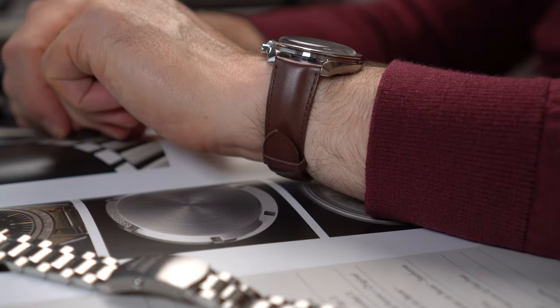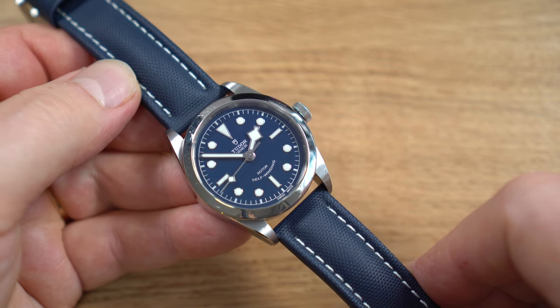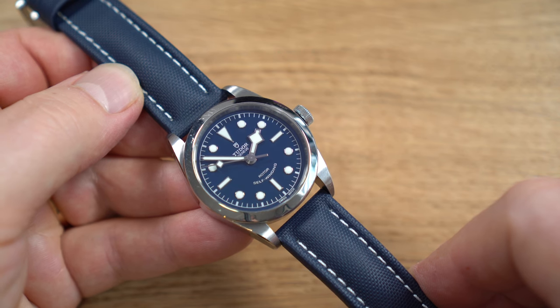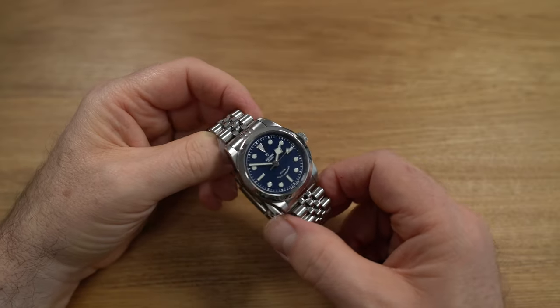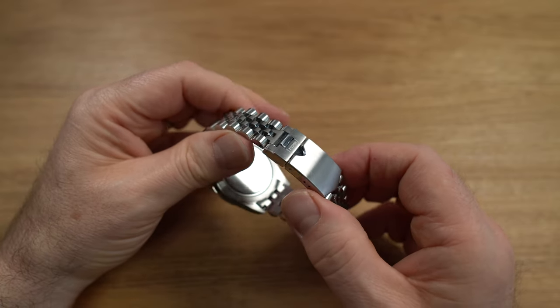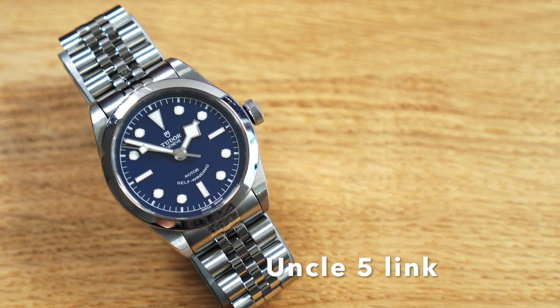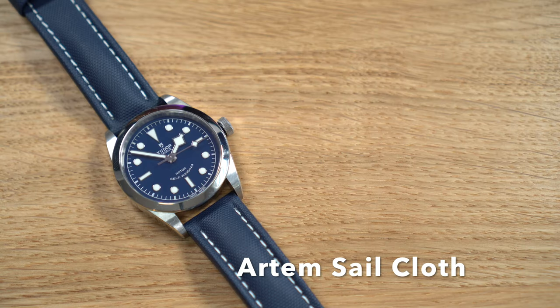I use different strap options on most of my watches — rubber straps, leather straps, and some bracelet options. I thought why not give the Black Bay 36 a bit of treatment — it's one of the longest-standing watches in our collection. I reached out to my friends at Artem, who sent me a sailcloth-style strap — link in the description, and they did supply it free of charge. I also bought an Uncle Jubilee-style bracelet with my own money, which doesn't come with a clasp so you can add the original Tudor clasp. We'll look at the original Oyster three-link, then the Jubilee bracelet, and finally the blue sailcloth strap to match the dial.